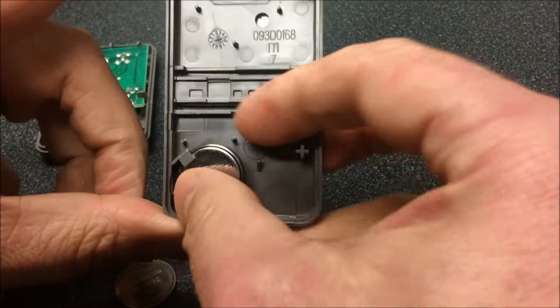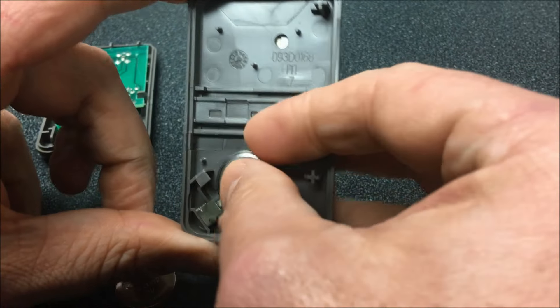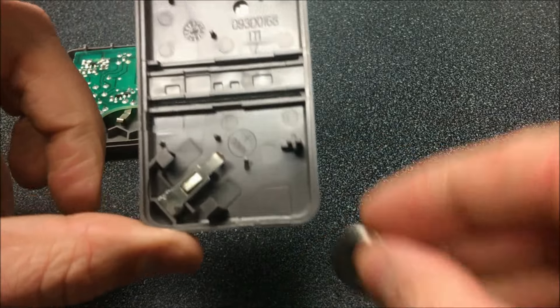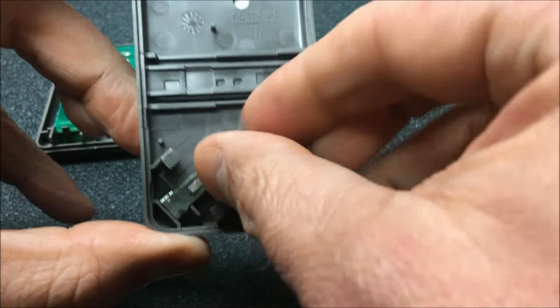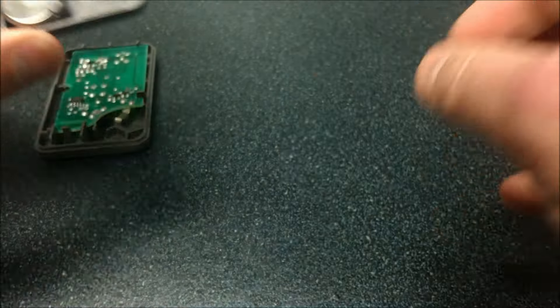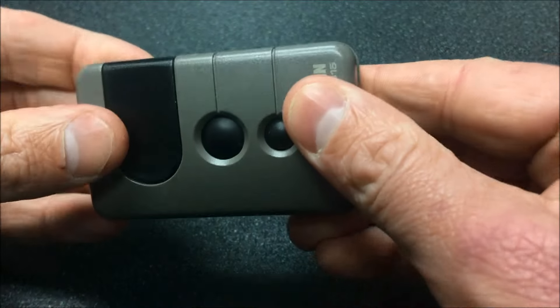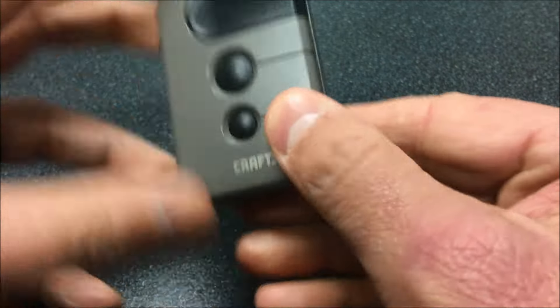Now we'll take the old battery out. Notice the writing on here that says plus side down — keep that in mind for the new battery. So we'll go ahead and insert that in, grab our case, put the pieces back together, give it a little push, and we've got a snap. We're good to go. Put the visor clip back in, and we should be good to go with this one.